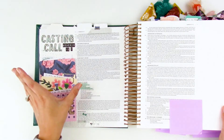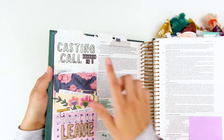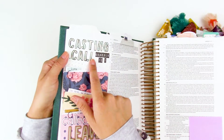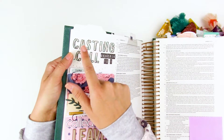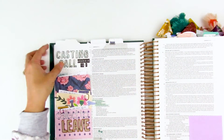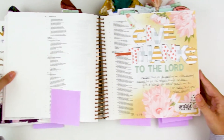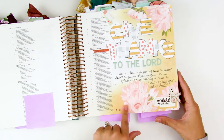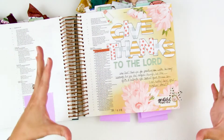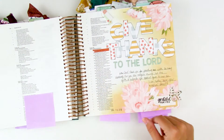Another example is stamping and fussy cutting. I stamped these letters — an alpha from Illustrated Faith — onto some patterned paper and then fussy cut out the letters, giving me this fun patterned alpha and my own custom little stickers. Speaking of fussy cutting, these floral pieces were from a 12x12 paper very similar to the Felicity Jane floral I showed earlier. I just fussy cut out the florals so instead of using the whole paper, I cut out the floral images and used them like die-cut pieces.